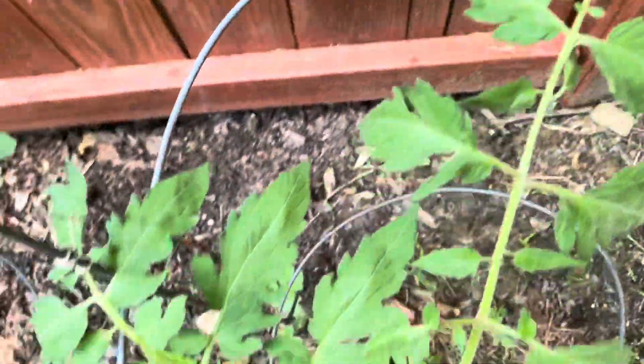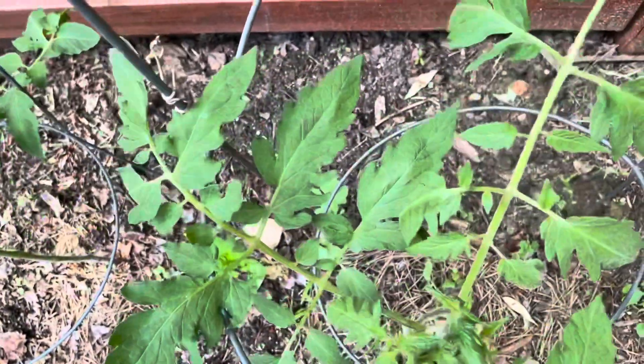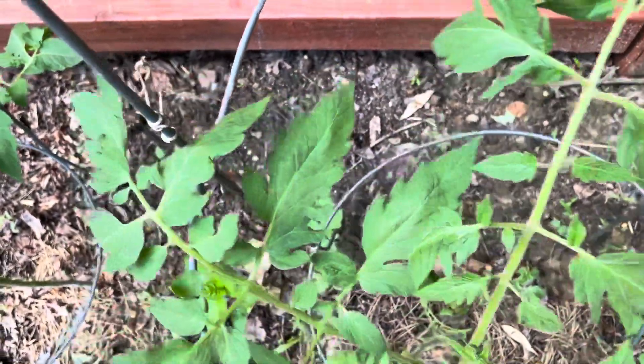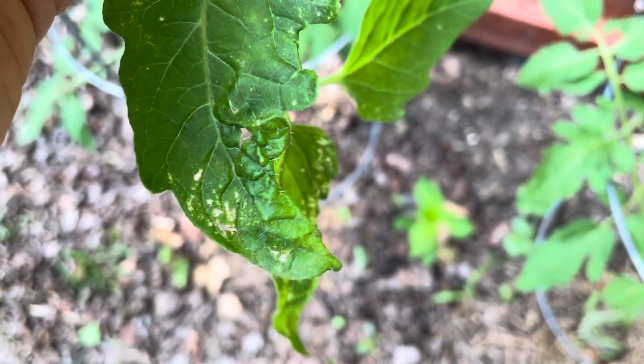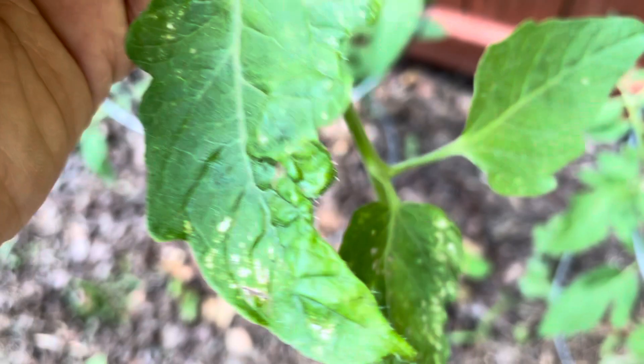So as you can see, the leaves that are up here at the top, that aren't as close to the ground, they're not getting that water from the soil splashing up on them. Whereas these here are closer to the ground. So any water, any splashing, these leaves are catching it.